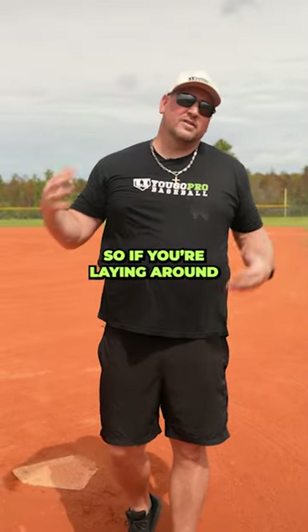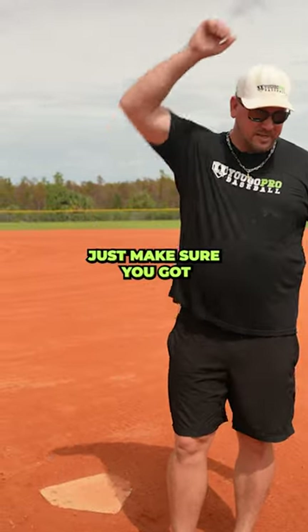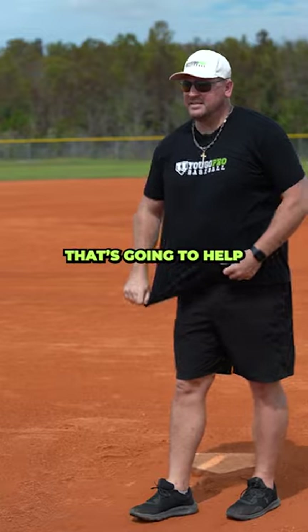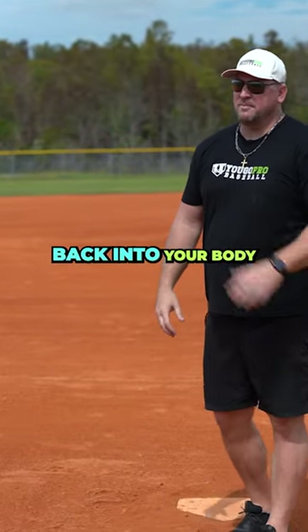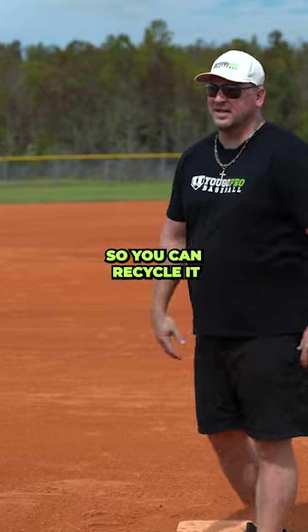Number five is raise. If you're laying around on the couch or in bed, just make sure you've got your arm up after pitching. That's going to help the new blood get pushed up in there and that old blood start falling back into your body so you can recycle it.